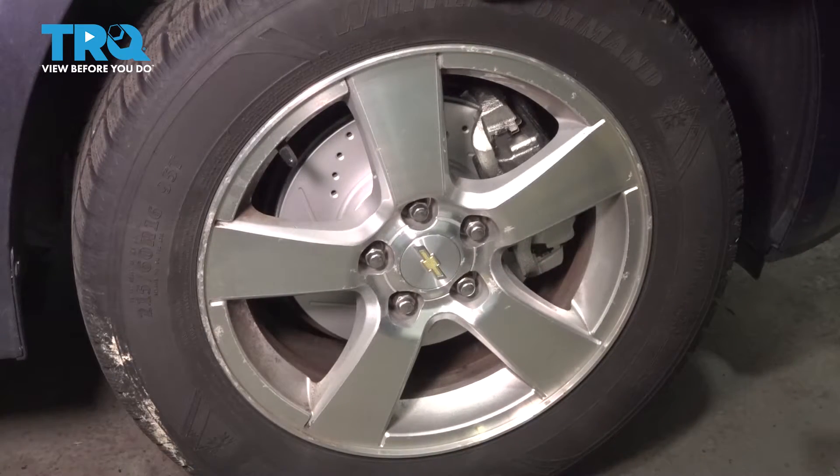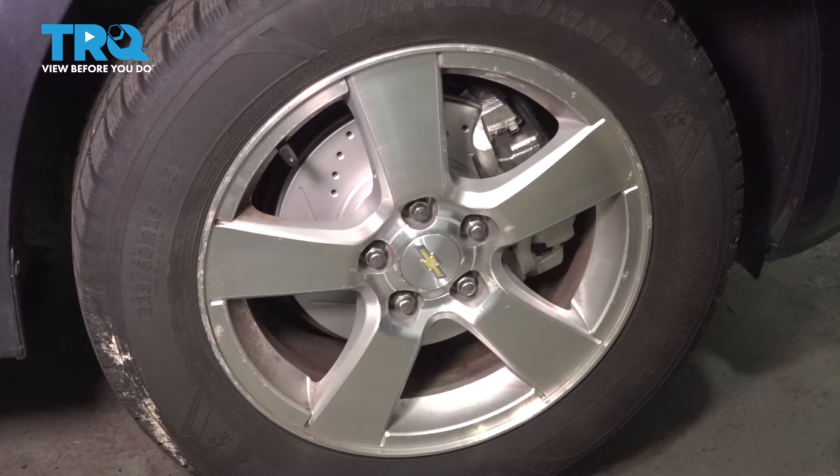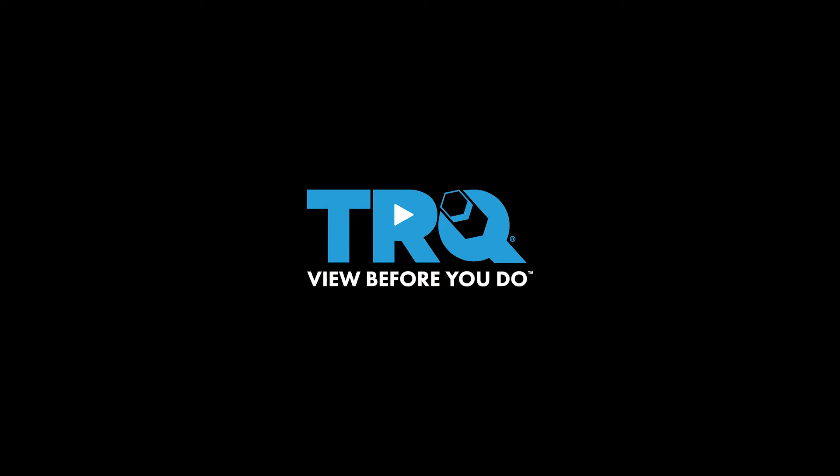After you've done this job, make sure you bring the vehicle to a local specialist to do an alignment so you don't have premature tire wear.